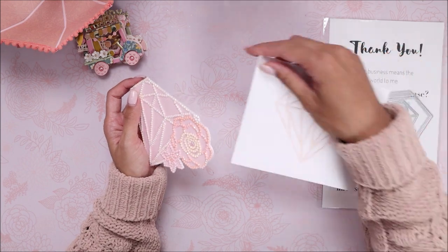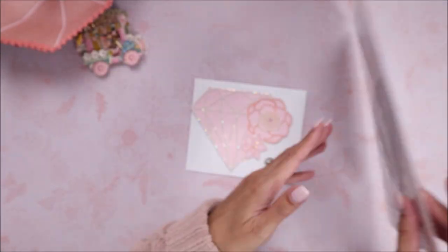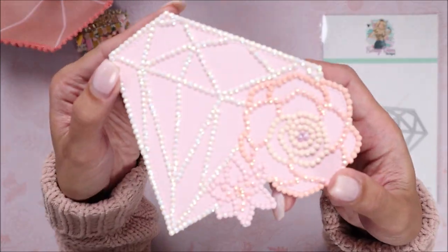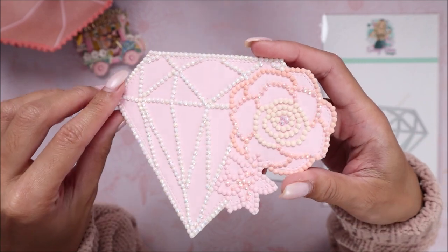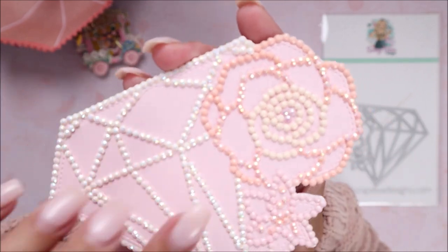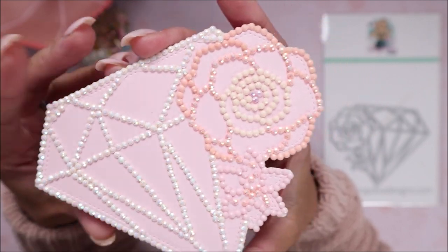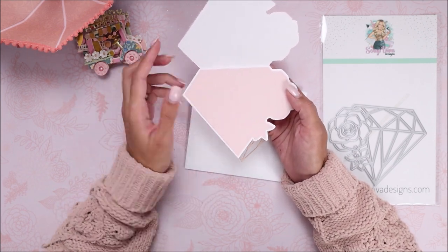This took me about two and a half hours, but I diamond dotted the whole card front. I die cut this piece out of vellum so that way when I diamond dotted it, it wouldn't show the colored paper through any of the gaps. You can see there isn't much color showing through except for the diamond dots. I used mainly iridescent colored diamond dots — you can see that little iridescence — and some regular colored diamond dots like this peach color. On the inside I made it into a card with a layering piece of pink cardstock so I can write a message.